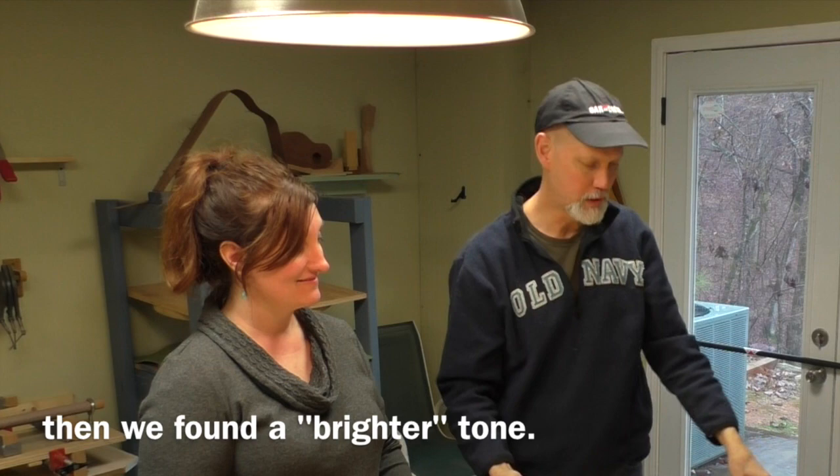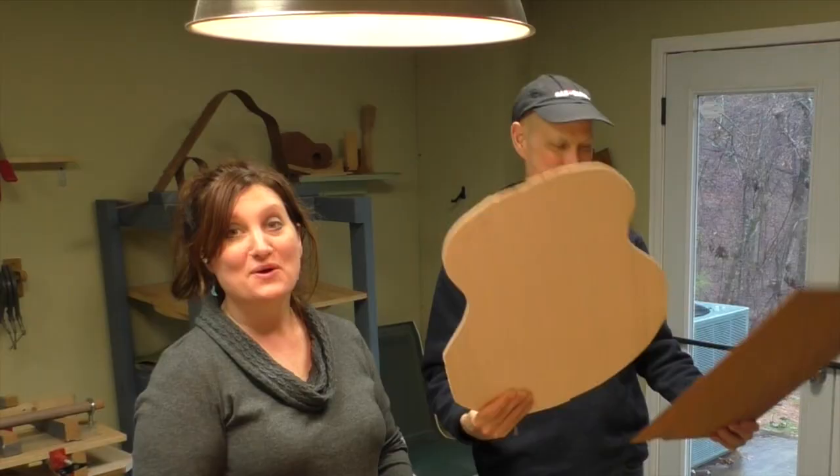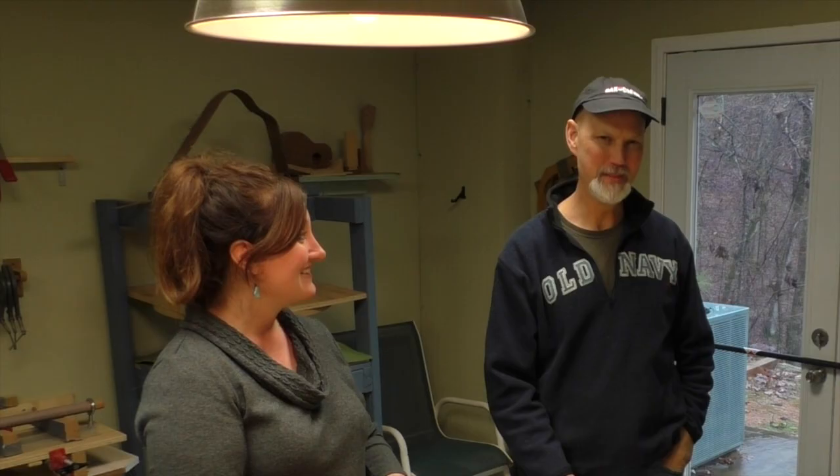So these two woods are going to work together to make Chantel's guitar. The analogy I use is you've got to find peanut butter and jelly that works together — not just peanut butter and something that sounds like peanut butter. You want a broader tonal spectrum. Ken's given me a very good education today on guitars. We had a piece of cedar that we were tempted by, but we just had to let practicality rule.